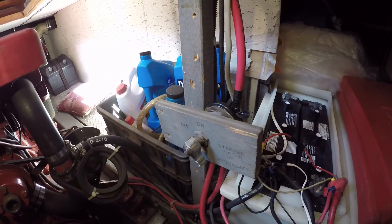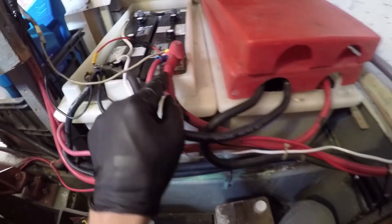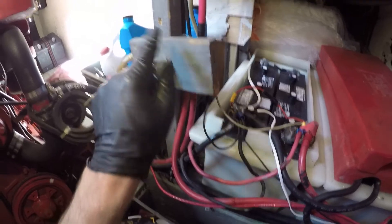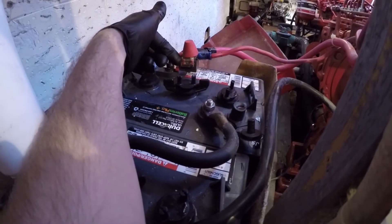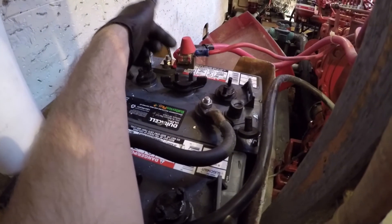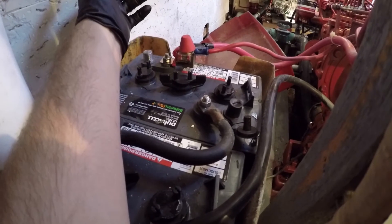Removing the ACR and associated cabling. Once I started disconnecting wires, I discovered the windlass line doesn't actually go to the house bank — it travels up and over through an on-off switch to the engine start bank. So I went ahead and installed the 250 amp fuse on that side as well, feeding both the windlass and the engine start. The windlass has a push-button breaker at 150 amps, and this fuse is 250 amps, so the breaker will pop before the fuse, which is good.